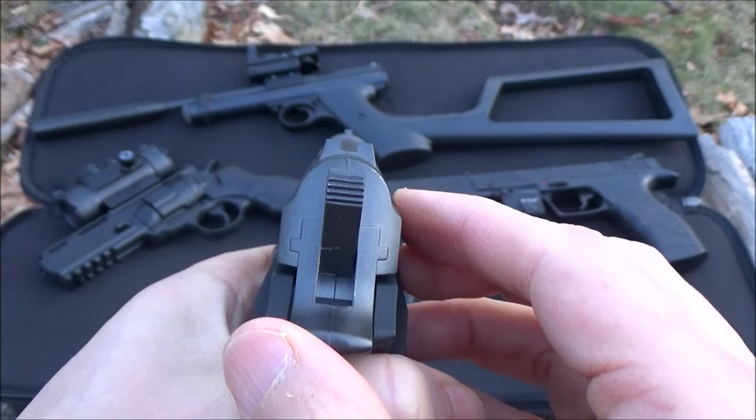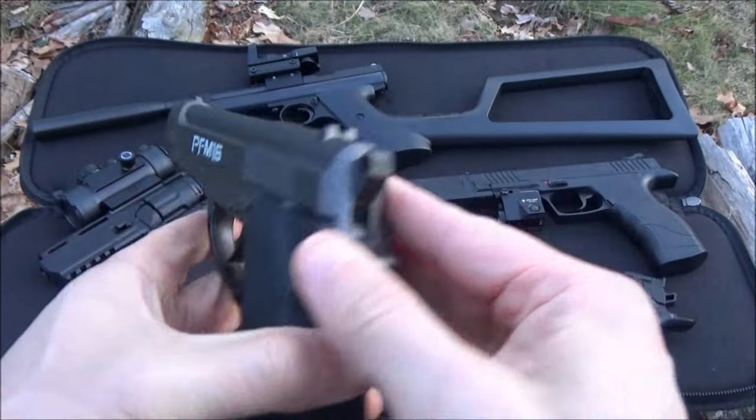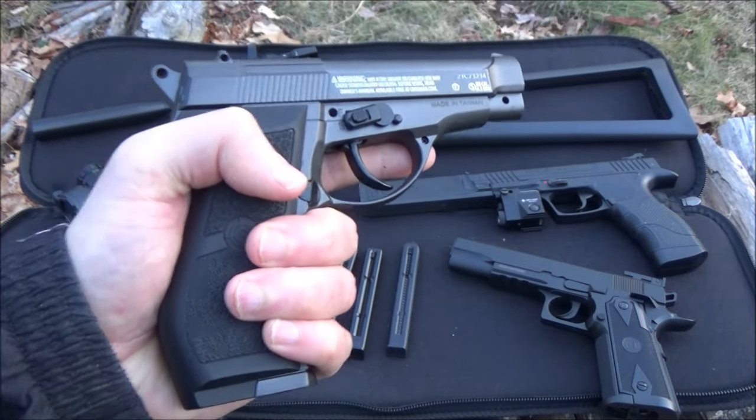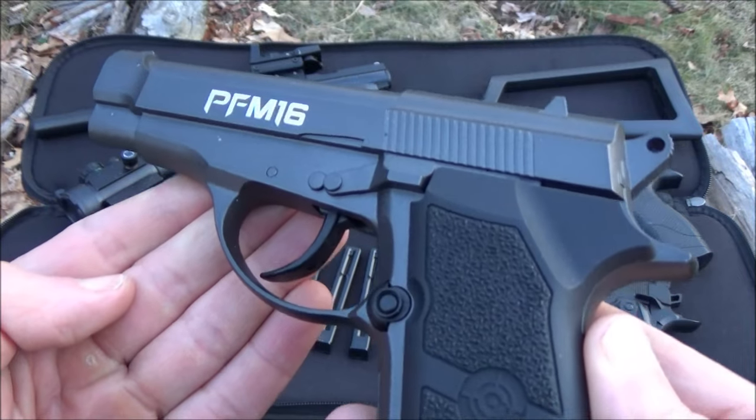There are these sights — notch and blade, as they say. The FPS on this is 400 feet per second. That's what Crosman has listed.